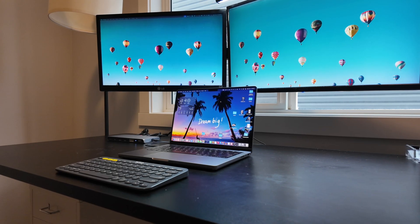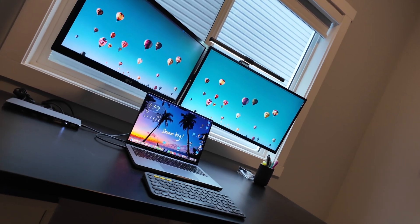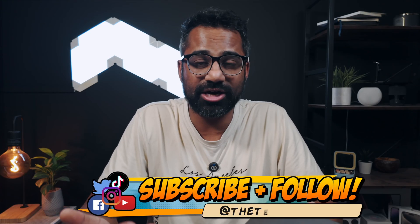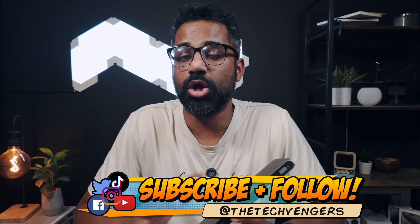That's pretty much it for this review. My wife has been using the dock for a couple of weeks now and she's had no issues — she's loving it. Now she only needs to plug in that one Thunderbolt cable, have everything up and running, and then unplug it when she needs to leave. That's so much better than having cables all over the place. If you're looking for this dock, check the description below — I've included a link to the best price on Amazon. Using that link will also help me make better content. I've also added a playlist in the description with all the dock reviews I've done that are compatible with the MacBook.